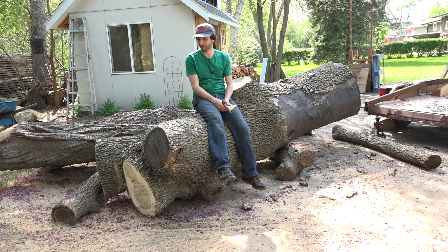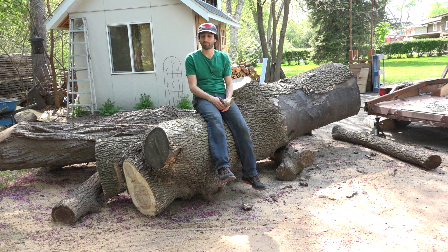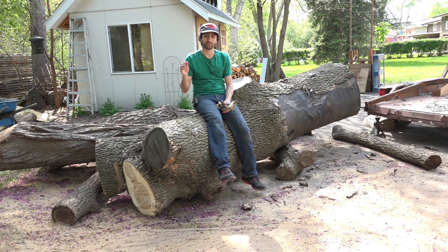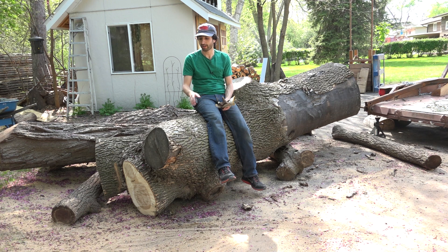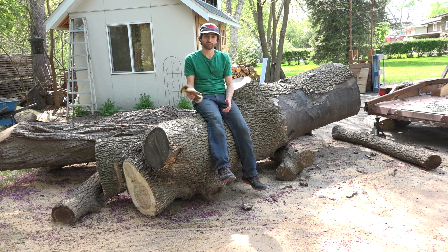Next I'm gonna go ahead and clean up all the cuts on this log. They've been sitting out for a while, they're pretty checked. They're grayed from the sun. So I'm gonna cut those back and seal up those new cuts so this log can sit here for a little bit longer without having any problems with additional checking.